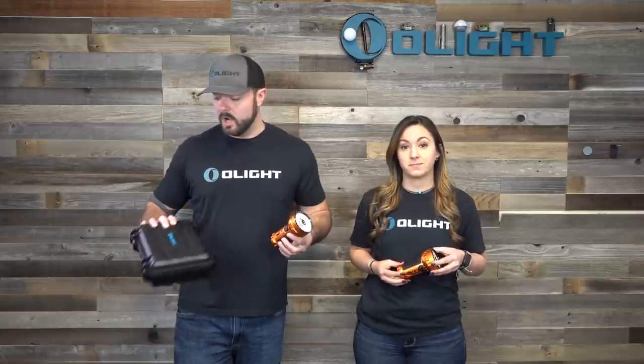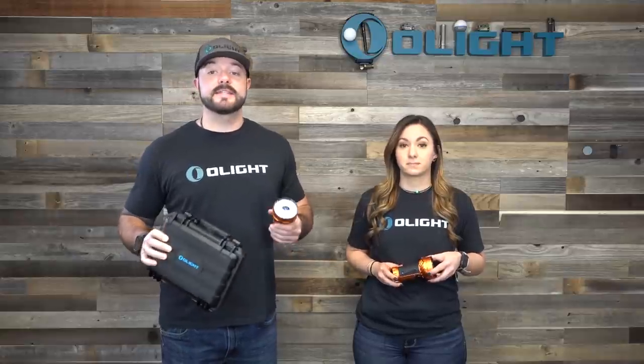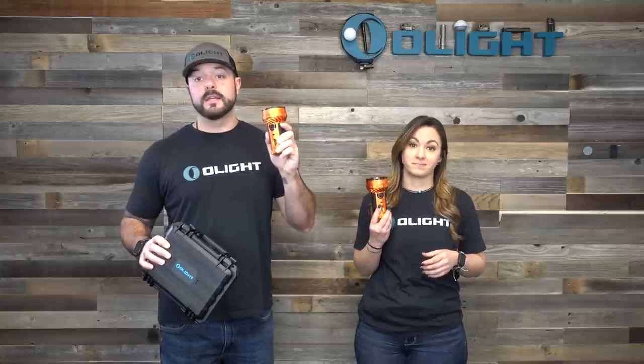As a bonus, the orange color on this light is absolutely beautiful. Since this is a limited edition version, it also comes with an amazing carrying case similar to the X9R to keep your investment safe. These Marauder 2s are super limited and only two can be purchased per person, so keep that in mind when you go to get yours during the sale.